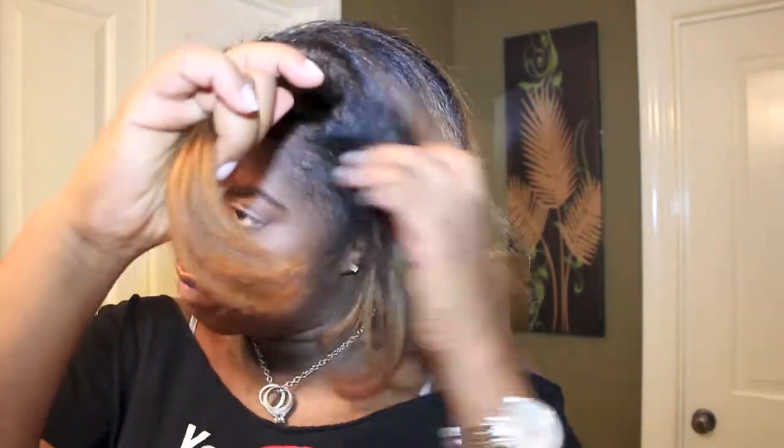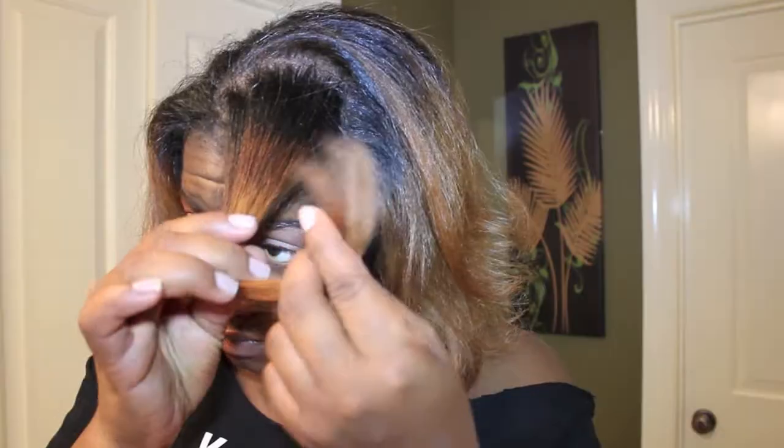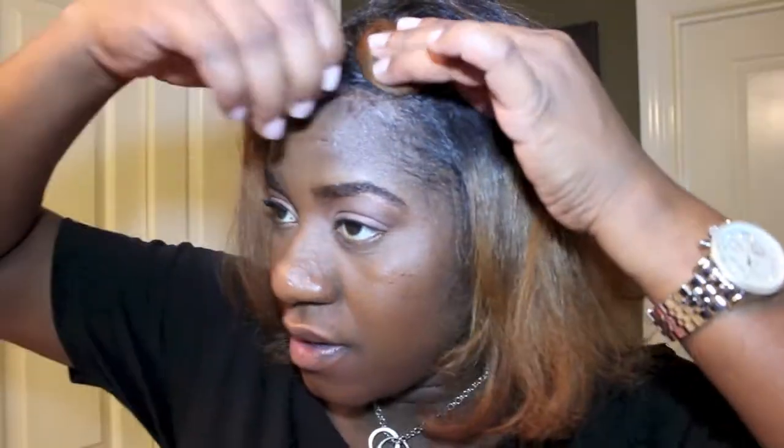To complete this process I'm going to need all the items that I just showed you. For this portion I'm just going to be pin curling the top portion of my hair. Typically I will pin curl the whole thing, but for this video I wanted to just pin curl the top and I wanted the back of my hair to lay more flat.